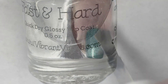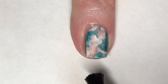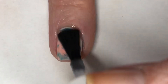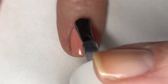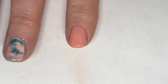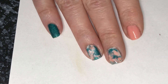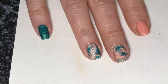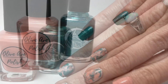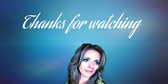With a coat of Vibrant Vinyls Fast and Hard top coat and Pumpkin Spice Latte, this mani is complete. Here is my final design — I hope you guys enjoyed this one, I think these turned out really cute. These colors just made a really pretty smoosh mani. I do wish I would have noticed that Hyacinth could have used a third coat, but nonetheless it was still a beautiful mani. Please leave any comments or suggestions below and I will see you in the next one.